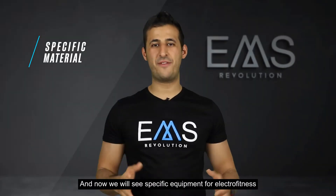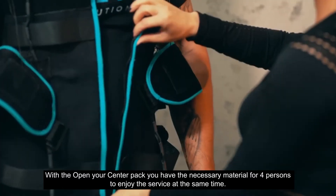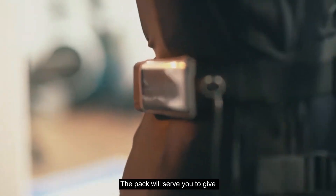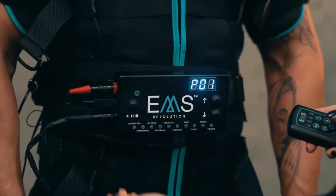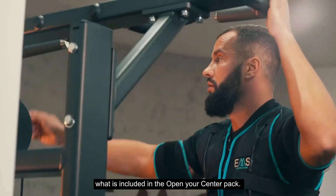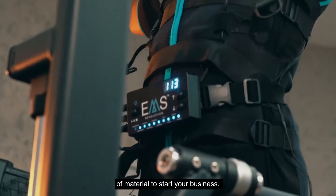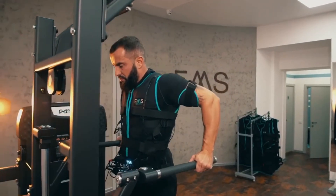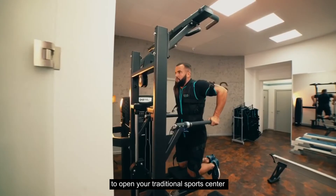And now we'll see the specific equipment for electro fitness. With the Open Your Center pack you have the necessary material for four persons to enjoy the service at the same time. The pack will serve you to give both individual and group sessions. In this link you will find a video that explains in detail what is included in the Open Your Center pack. You need a minimum of material to start your business, and you will see the basic equipment you need is very affordable. Its cost is much lower than the material needed to open a traditional sports center.